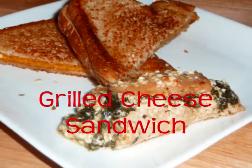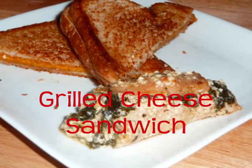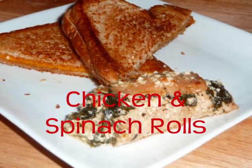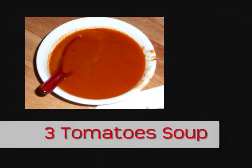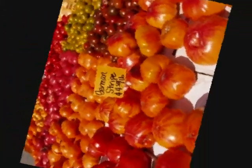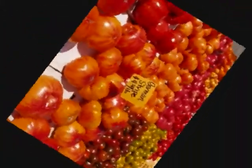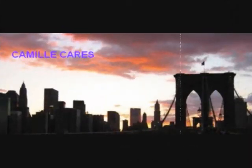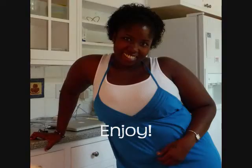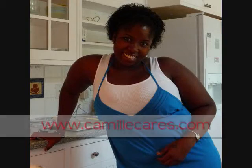There you have it — a beautiful warm, crispy, buttery grilled cheese sandwich with our chicken and spinach rolls, all washed down with our star of the show: this amazing homemade three tomato soup. Thank you, green market — I had a great time shopping there. I want to let you guys know this is our second year anniversary here at Camille Cares. Thank you for watching, and until next time, from my kitchen to yours, enjoy!